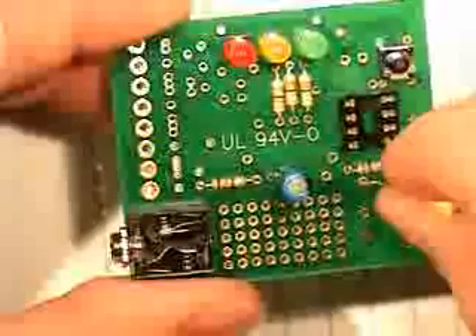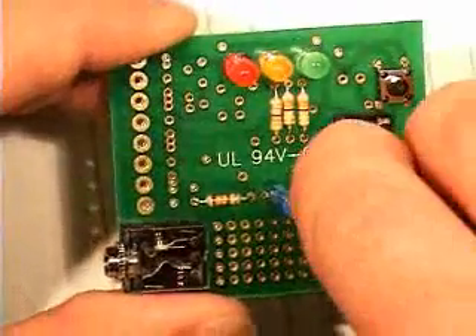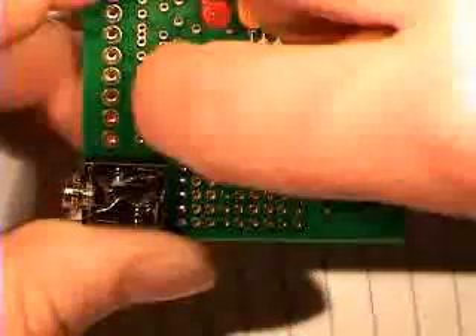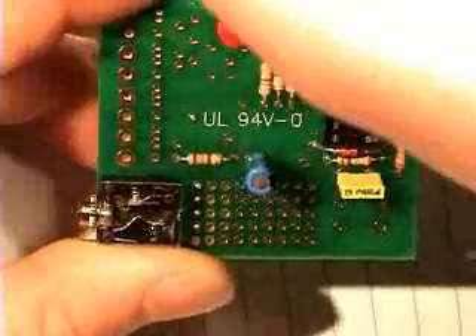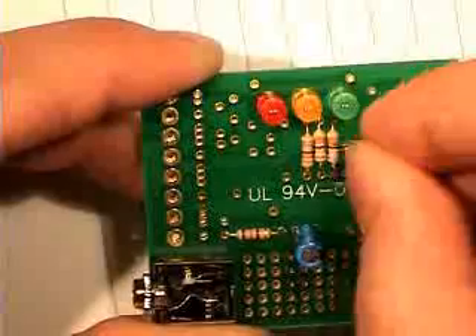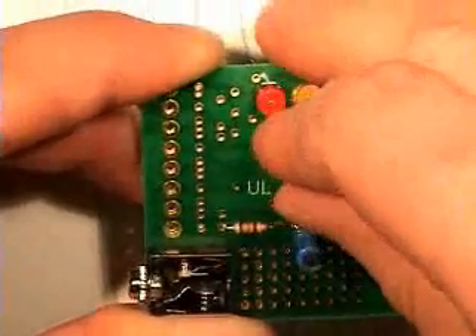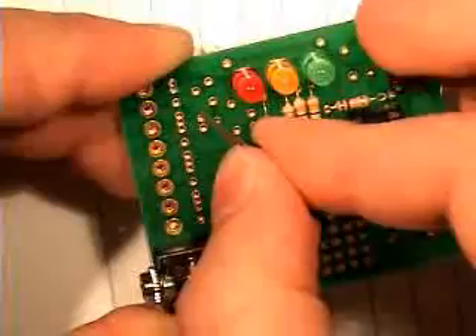And that's the electrolytic capacitor, and that's the other capacitor going in there. Just make sure that the Zener diode is the right way around. And that's another 10K resistor there.